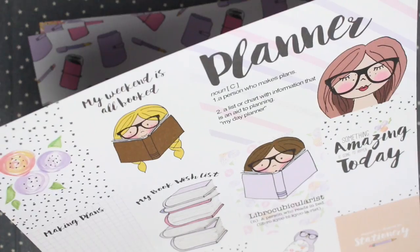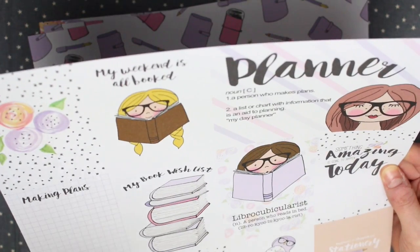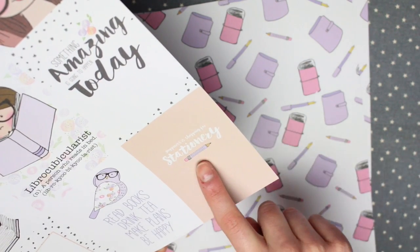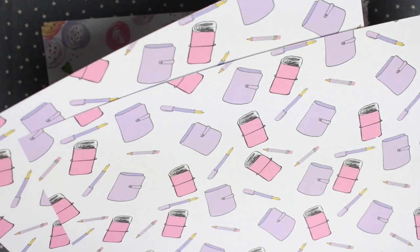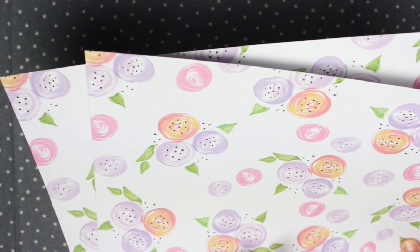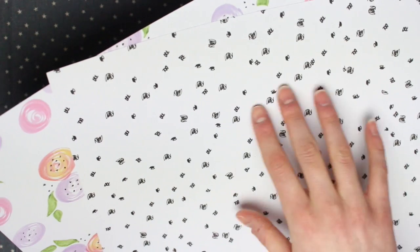This is the cutter sheet for this month so you can cut all of these up into separate journaling cards. On here there are some decorative cards — one which says 'making plans,' one which says 'my weekend is all booked,' one with the definition of a planner, and one that says 'something amazing is going to happen today.' Down here one says 'happiness is shopping for stationery,' and another says 'read books, drink tea, make plans, be happy,' and on the back of that it is blank. There are then two sheets of a design which has some planners and pens, and on the back it just has some stripes. Then there's one with a really pretty floral design — this is the same design that Anna has for the Planner Con stuff. On the back of this there is a kind of dotty scribble design.